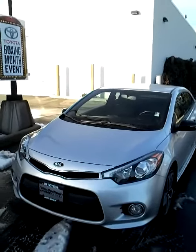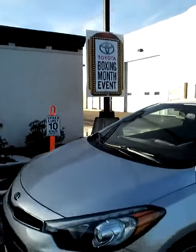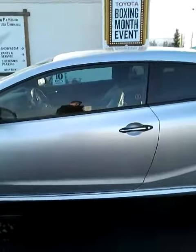Hi, this is Matt Dutemple at Jim Pattison Toyota Duncan. This is the video walk-around of the 2014 Kia Forte, and it sits on our lot today. Let's give you a quick overview of the outside of the vehicle.